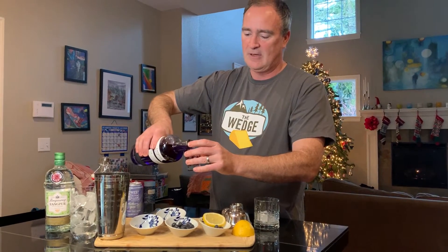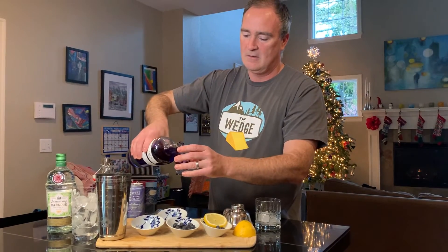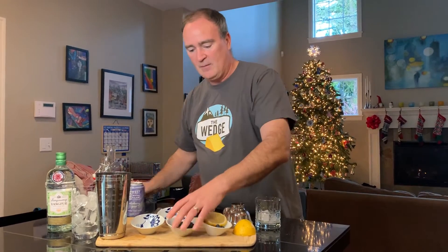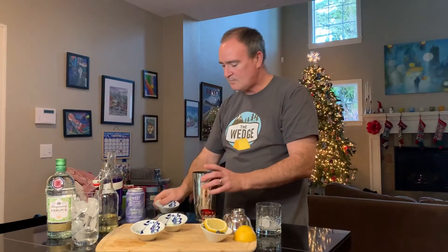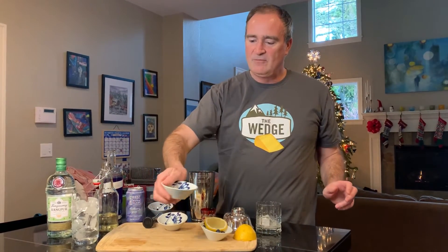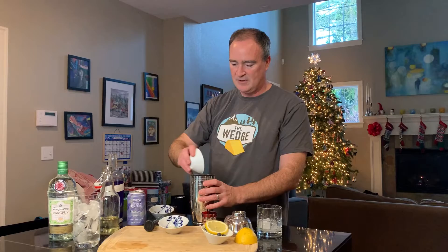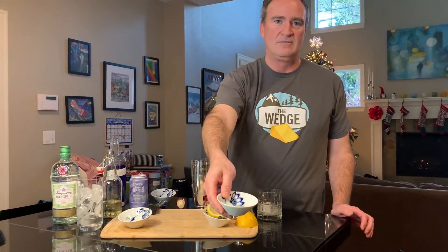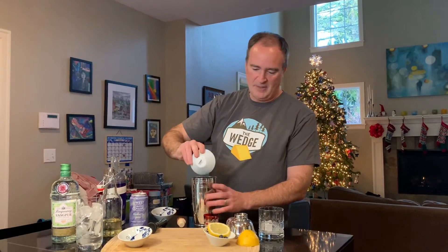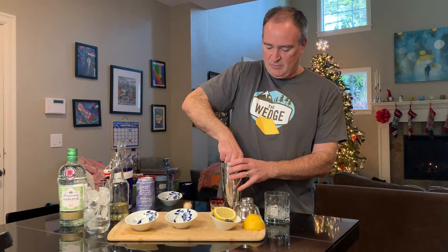So to make the fizz we're going to muddle things together. I'm going to start with one and a half ounces of gin, then about a quarter cup of blueberries. We have some fresh thyme in our yard, so about a half teaspoon or so of fresh thyme leaves. And this is about a half ounce of lemon juice — I think I said lime before, but lemon and lime are both just fine.